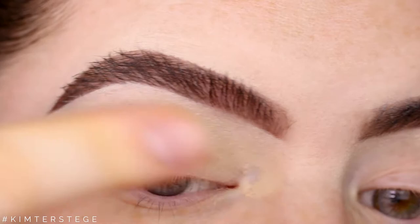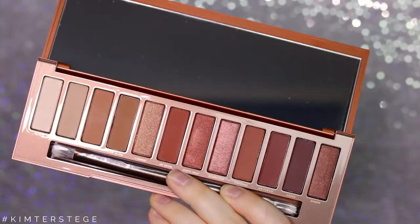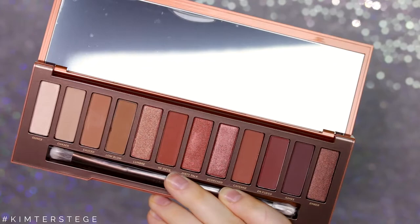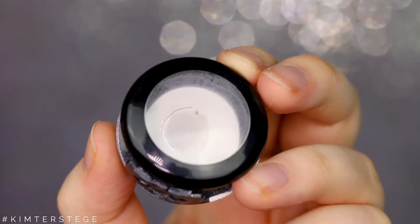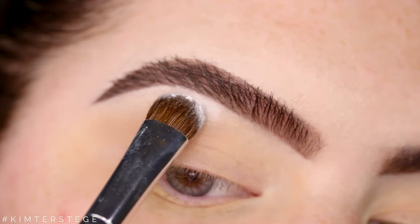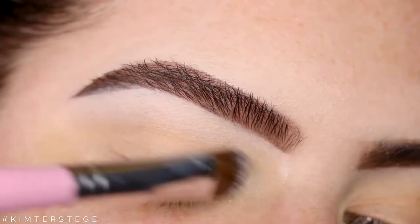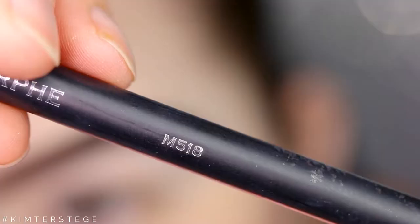For today I'm taking the Urban Decay Naked Heat Palette. I use this palette because I think it's most universal and I think most people have shades that look alike. But I'm first starting out with a white eyeshadow — if you have a darker skin tone you can definitely use a darker color. I'm applying this underneath the brows, and whatever is left on the brush I'm using to set the primer.